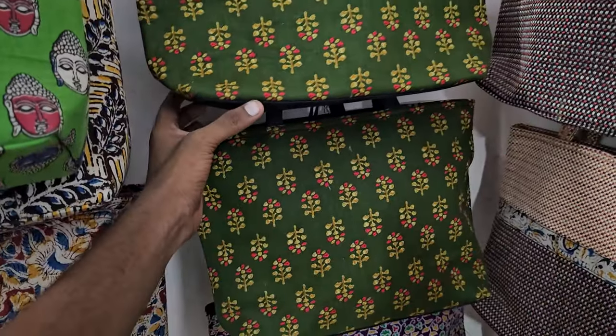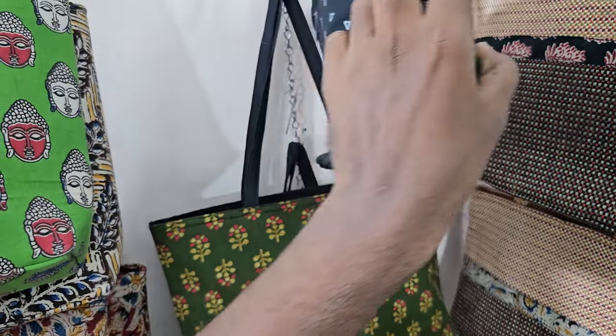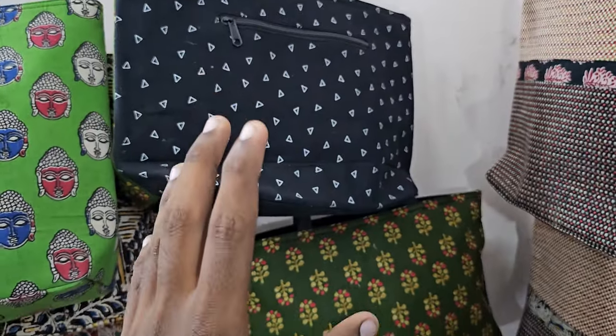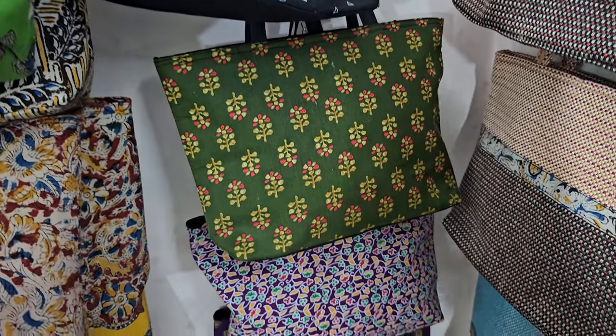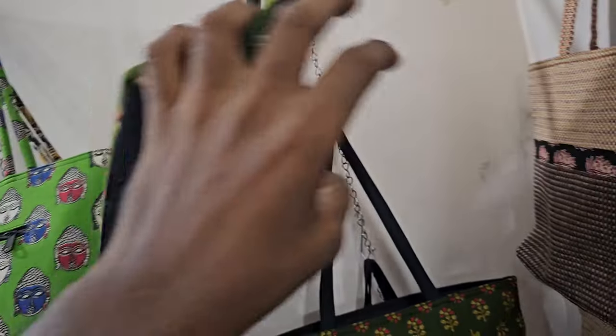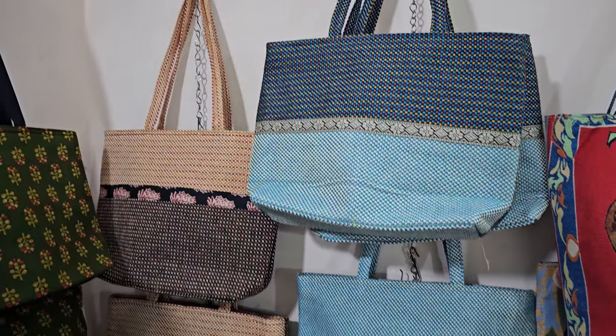So this is the cotton type of bag. This is the moving average bag. We have to make it a little bit open. This is the double size, and this is the 4 size — a normal type of bag. And this is the new collection.